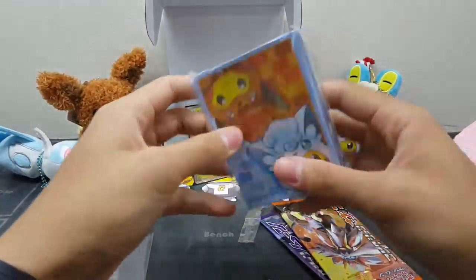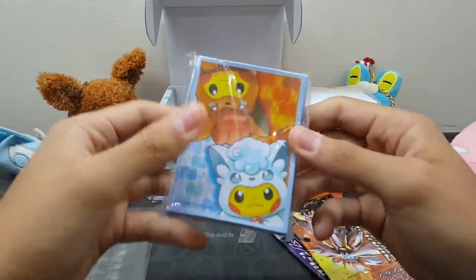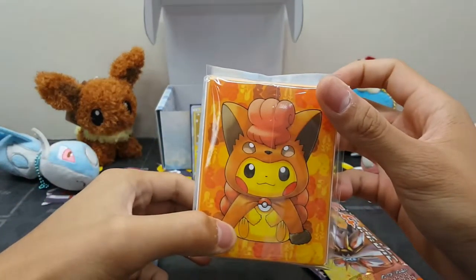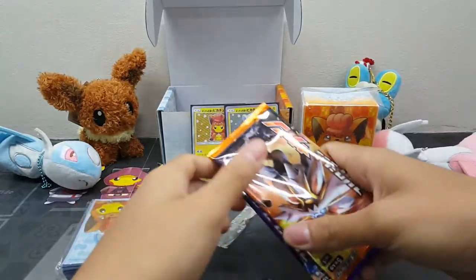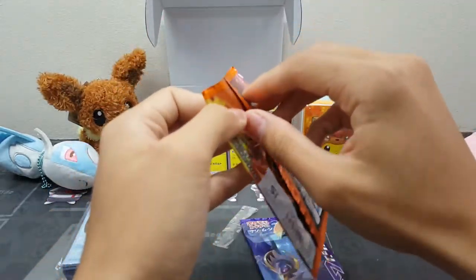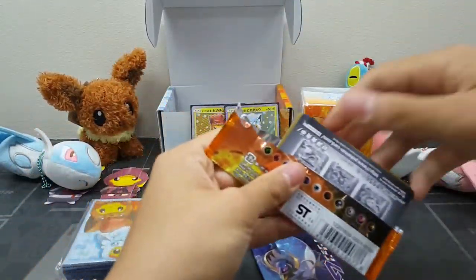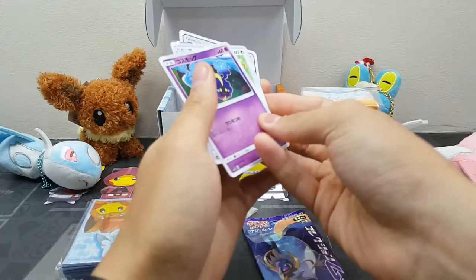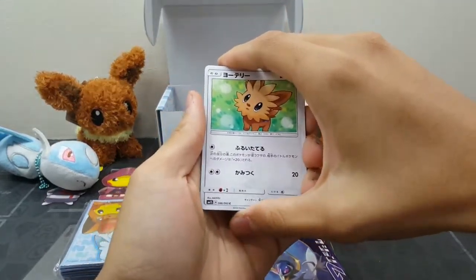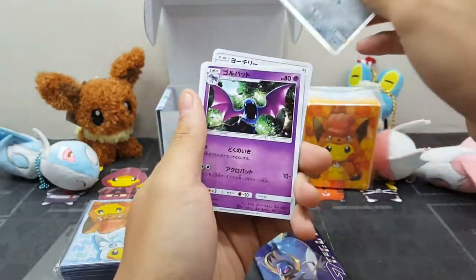We also have the sleeves for the card — I think that's for competition. It can be used for tournaments, and the box is very cute. We have two packs of Sun and Moon, so let's check our luck.